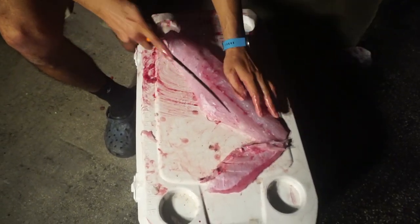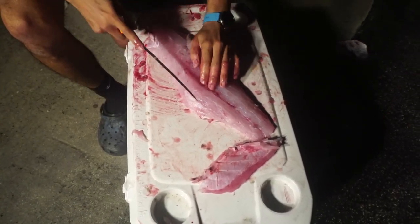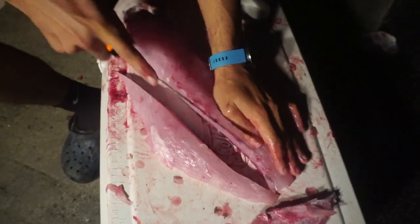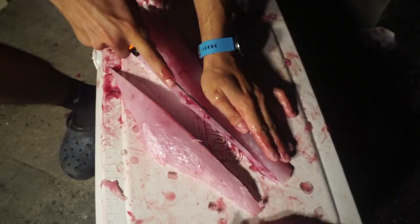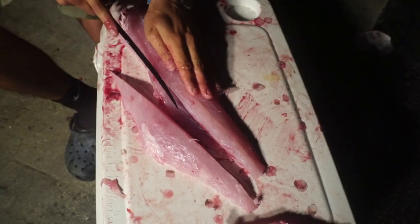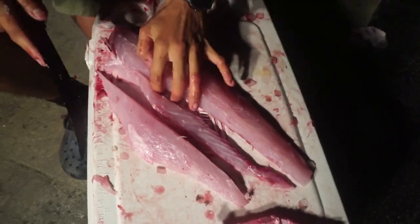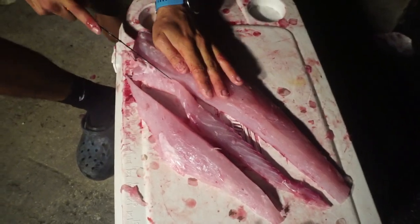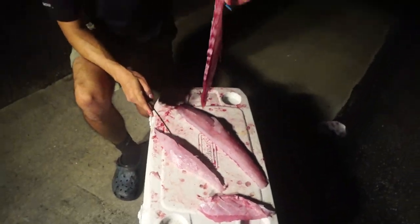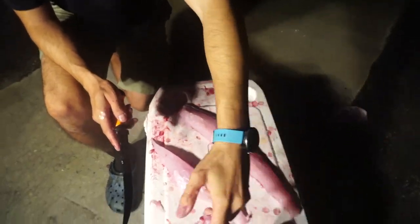What I like to do is just run the blade down the backbone here. This also eliminates the bloodline, so you're not getting any fishy taste. There's one side — same thing right along the other side. That's your center bloodline there, along with a few back bones and rib bones we missed.